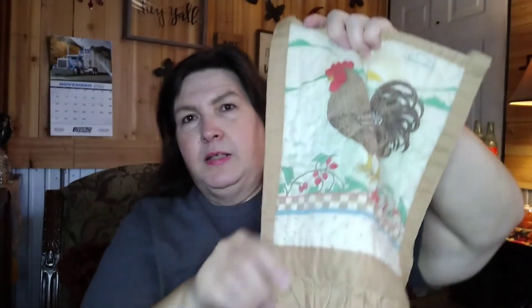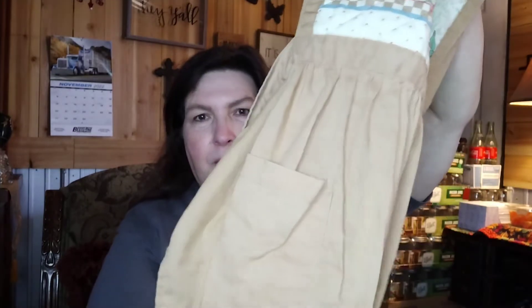I also picked up a vintage apron. It's got a little chicken on the top, a pretty little pocket on it, and ruffles on the bottom.